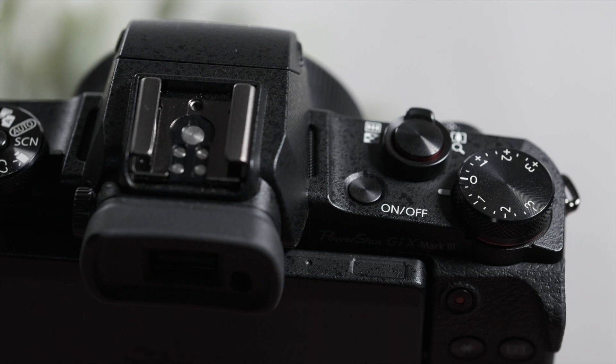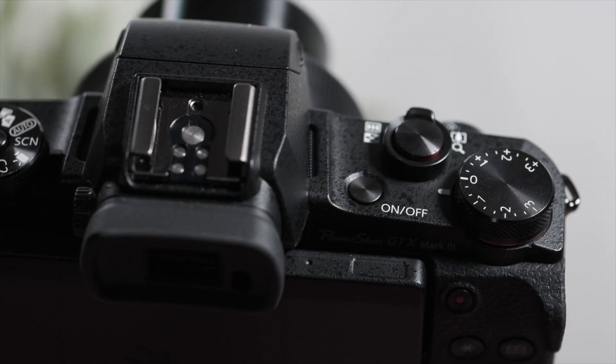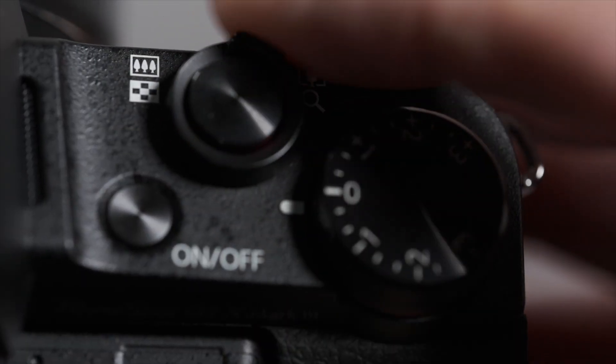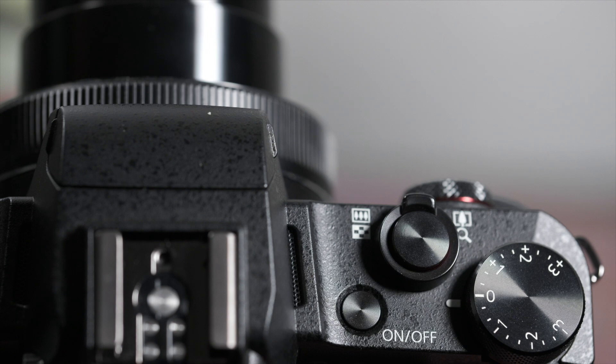The recessed power button is on the right — thank you. And even with the retracting lens, it powers up fairly quickly. The integrated shutter and zoom lever and the exposure compensation dial complete the top right side controls.